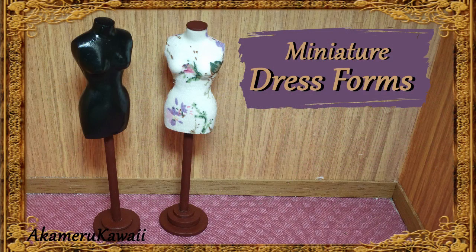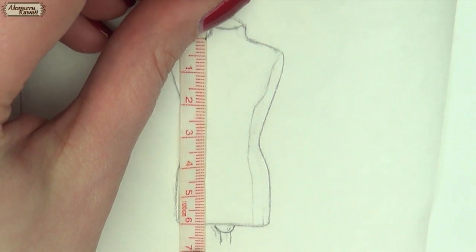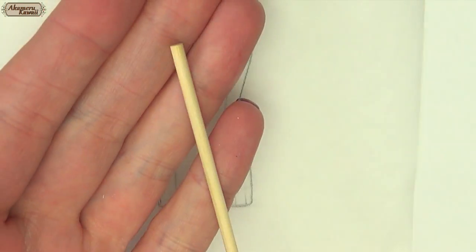Hi guys! Today we're making these miniature dress forms. First off I went online and found a measurement and a style of dress form that I like and made this stencil myself to work from.